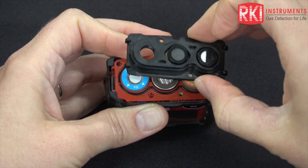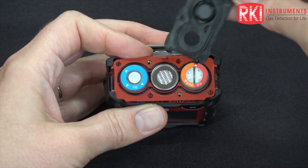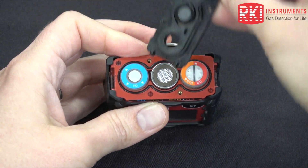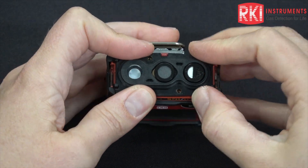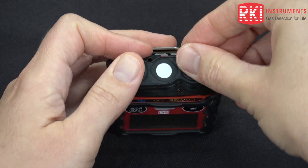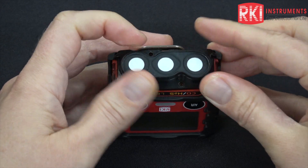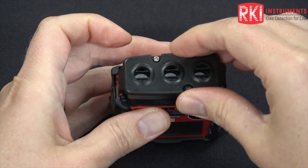And then put everything back together. Make sure that the filter lines up with the right sensor. Don't put it on this way — it needs to go this way. Reinstall the hydrophobic filter making sure it's flat and seated all the way down, and then put this cover back on.